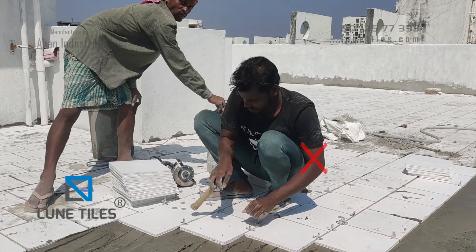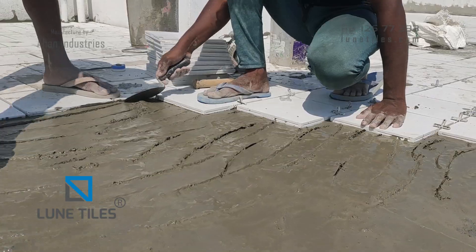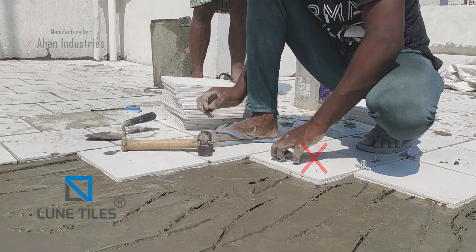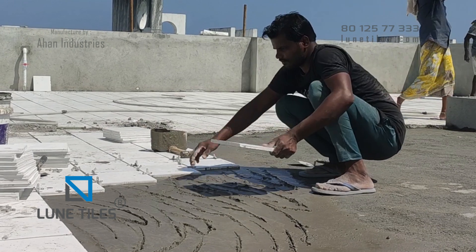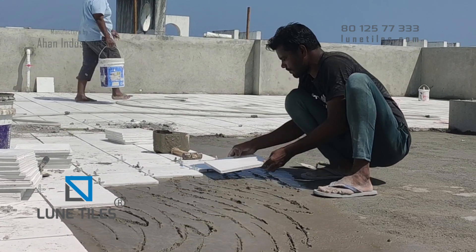While laying the tiles, don't stand or sit and lay the tile like this — it's wrong. This mistake will cause cracks, an uneven surface, and poor bonding in the future. Always lay the tile two rows from the previously laid row; you can't stretch your arms more than three rows, and ultimately you may end up pressing the laid tiles.